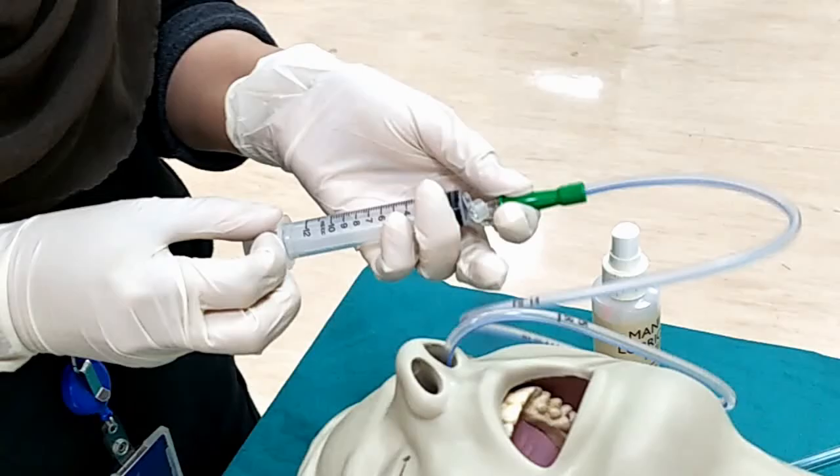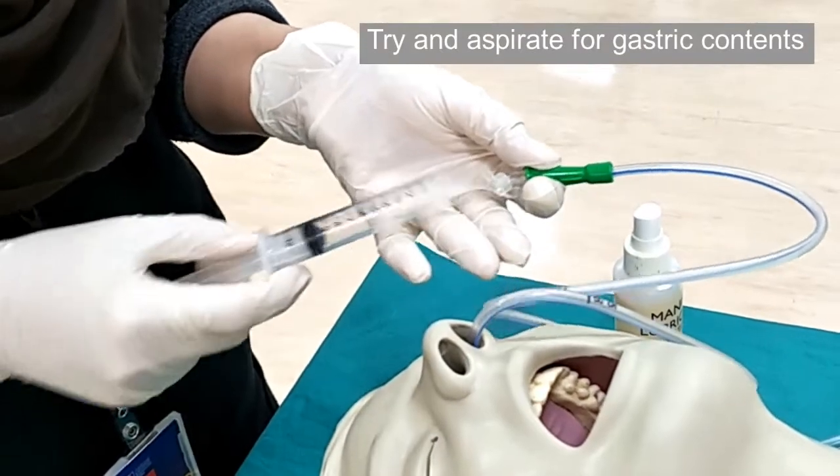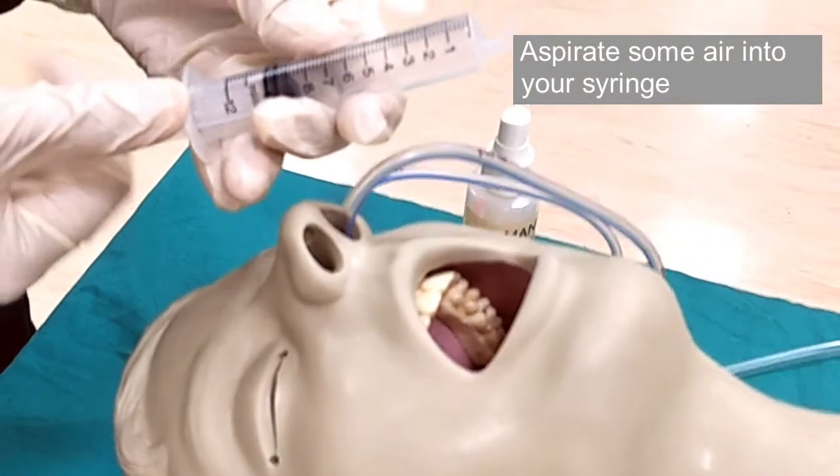To check tube placement, first attach a syringe to the port of the nasogastric tube, then attempt to syringe out the gastric content. Next, remove the syringe from the port and aspirate some air into your syringe before placing the syringe back at the tube port.